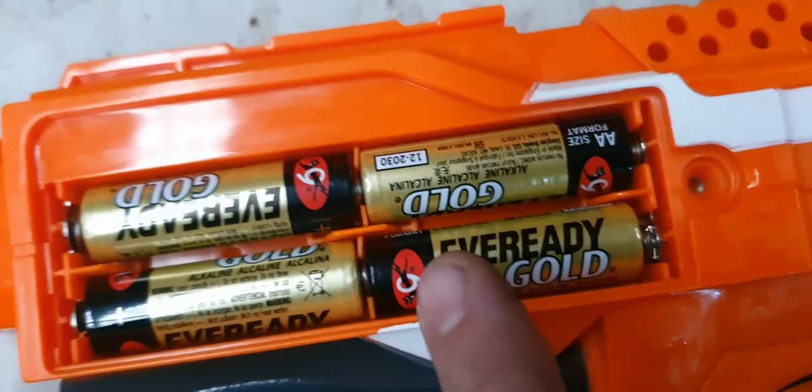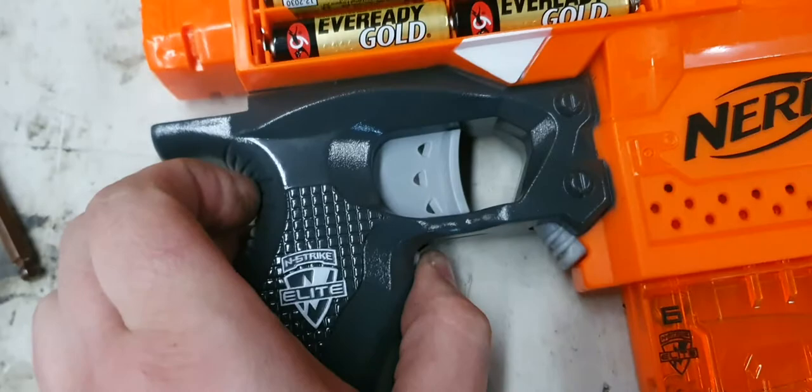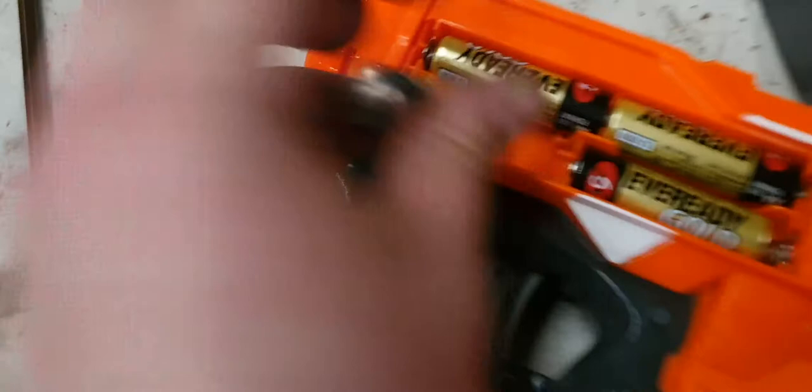They're in there properly. It doesn't work. I'll even pull them out to show you they're in the right way — see? Negative, positive, that's the way they go, and the other side's obviously the other way. Push the button and it just doesn't work. Something's wrong with it.